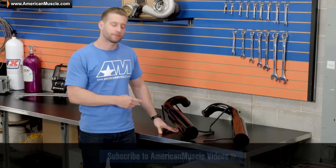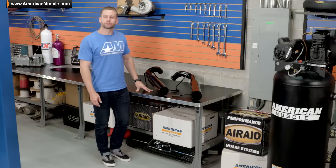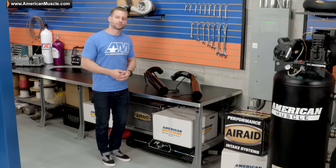Now, as you guys just heard with our sound clips, this particular axle-back will totally transform your V6 in a way you never thought possible, especially with those stock cats in place.